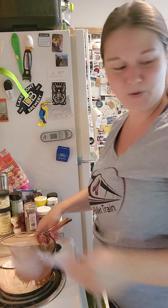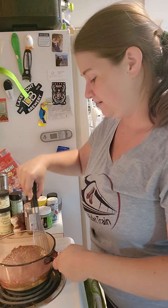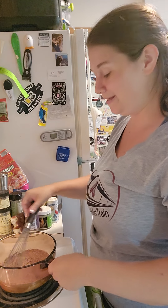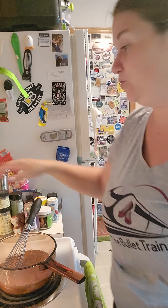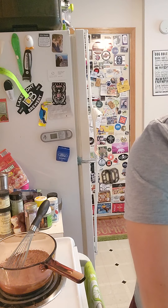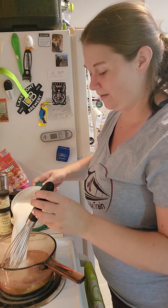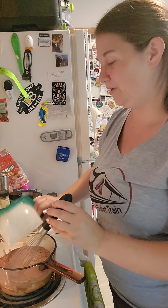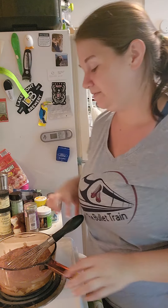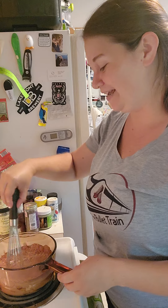Cornstarch is a great thickening agent, so that's why we have it in here. For those looking for a gluten-free option, they do have gluten-free cornstarch, so you can enjoy this pudding as well. We also buy cocoa powder in bulk because there's just something about homemade hot chocolate that beats those mixes in the store. Homemade is always better — it tastes better, it's healthier, and it's usually pretty simple.